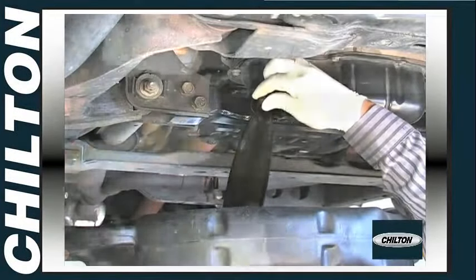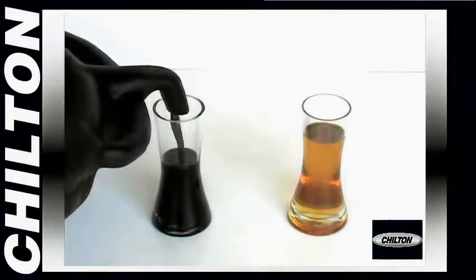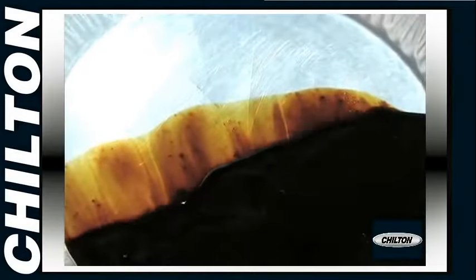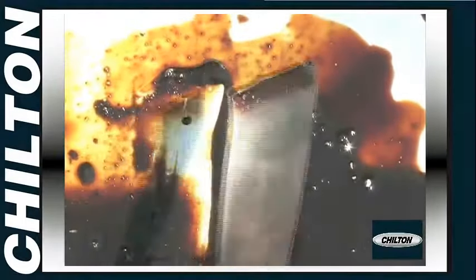Changing your engine oil is the most important maintenance step to ensure long engine life. Oil additives deplete over time, and high temperatures and combustion deposits take a toll as well. Synthetic oil can last longer than conventional oil, but keep in mind that dirt and combustion deposits are ever-present enemies that will cause engine wear, no matter what kind of oil you're using.